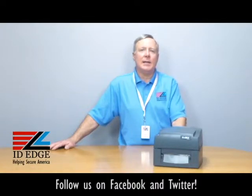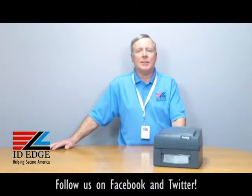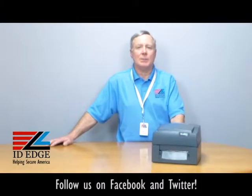It comes with free labeling software and has standard Ethernet, serial, and USB ports. One of the outstanding things about it — and it shows you the quality of this printer — it comes with a three-year warranty, which is best in class.